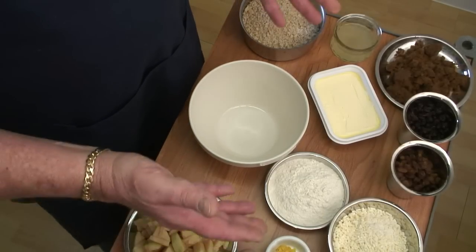Right, here we are. Here's all the ingredients. I will talk you through them all as we go, and as usual I will put them as footed frames on the video as we go.